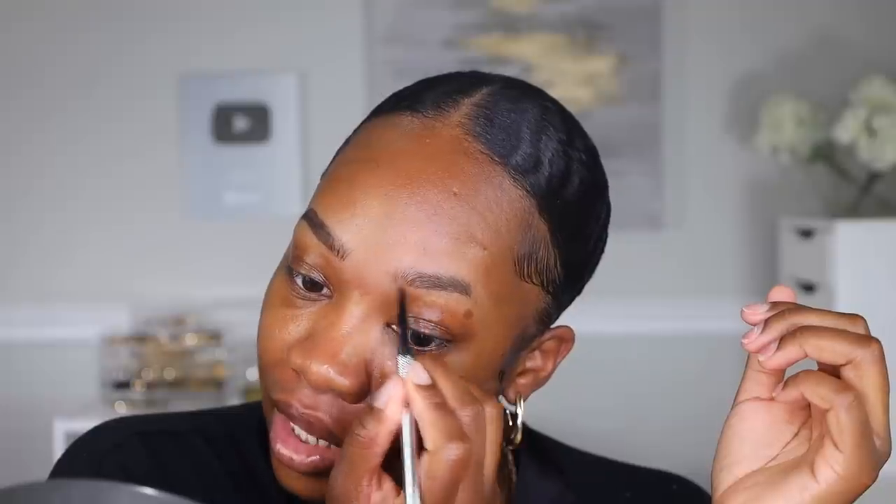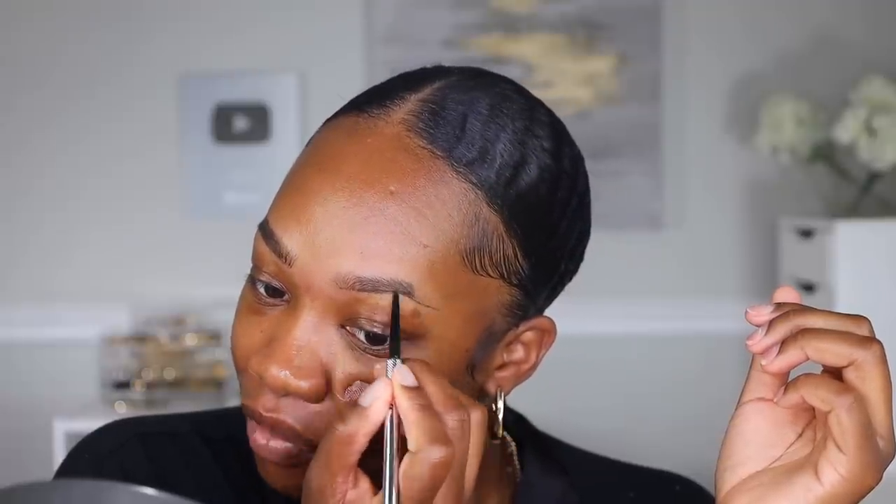Let's hop into it. We are going to do the brows really quick. I am using my Precisely My Brow pencil from Benefit and I'm creating somewhat of a fluffy brow, but I'm not going to laminate them today. I just want to give us a nice little base foundation for all this eye work we're about to do. I'm scoping out my brows with my Soft Matte Concealer from NARS.